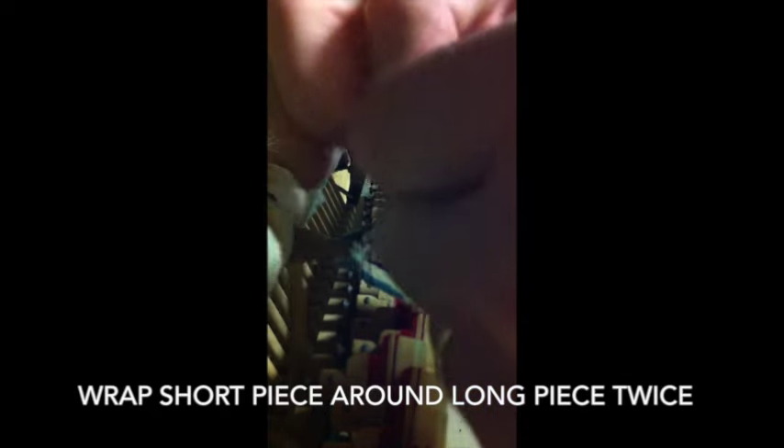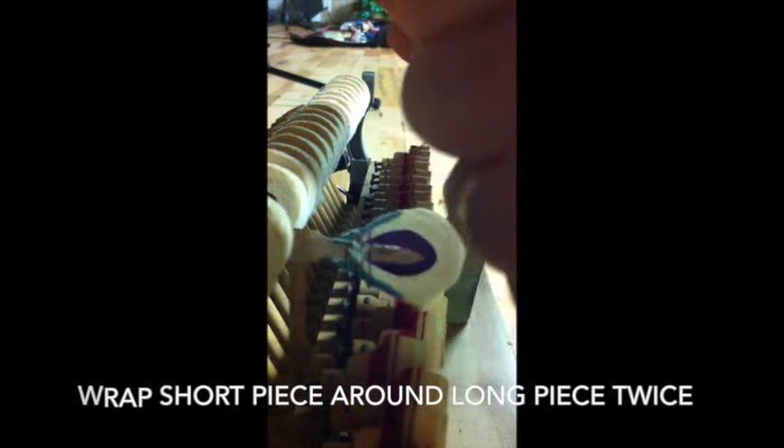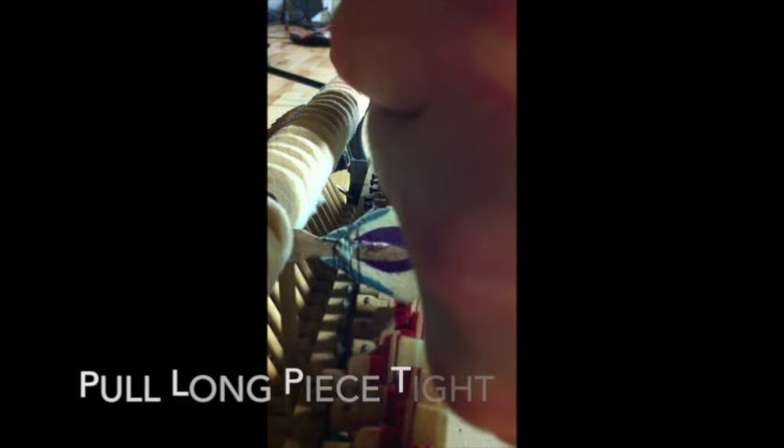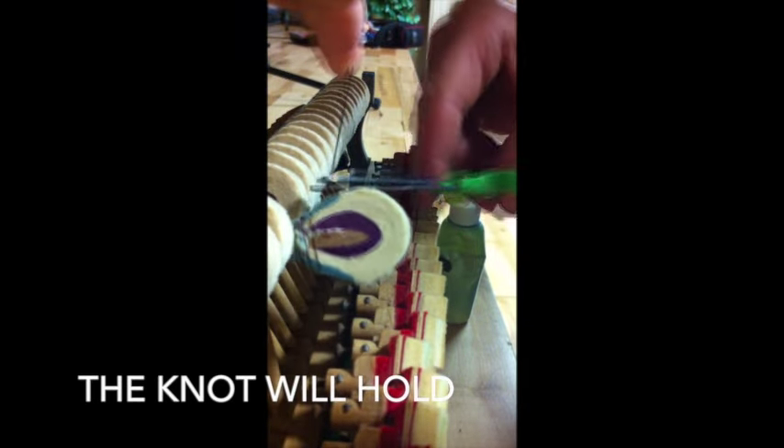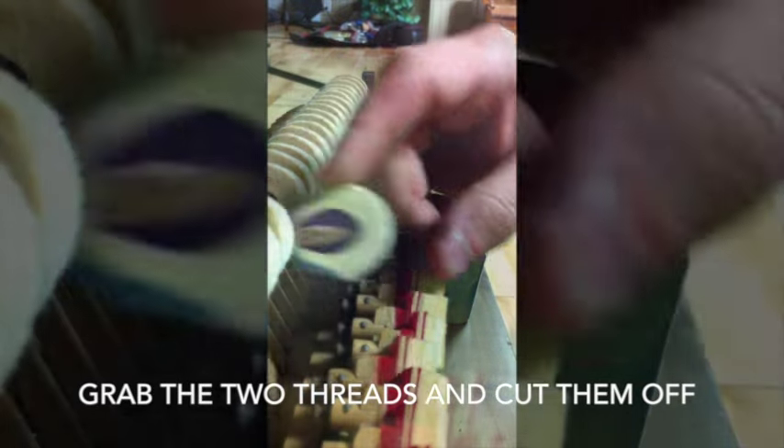Now when you're ready, you take the short piece — which you left not too short — wrap it around the long piece again, tying it loosely. Then wrap the short piece around the long piece again, tying it loosely, and pull the long piece tight so that the short piece does the noose. Then once it's done, you can pull tightly and it will hold. Grab the two threads and cut them off close to the hammer, and there's your repair. You can wipe off the excess glue if you want.